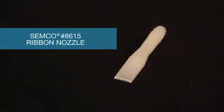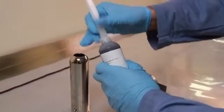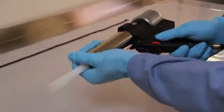For a thinner application, use the model number 8615 ribbon nozzle from Semco. Affix the model number 8615 Semco ribbon nozzle to the end of the cartridge, insert the cartridge into the retainer, and then into the Semco dispensing gun as pictured.